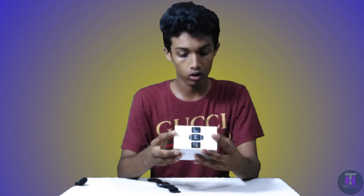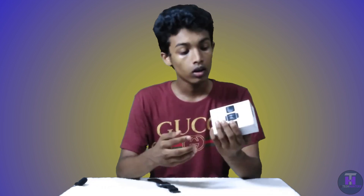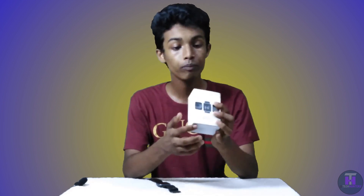Heart rate monitor, auto monitoring of sleep and step count. We need sports and activity tracking. You can also see alerts. The screen size is 3.3 cm. You can also see the standby time. You can also see the use on October 15th.